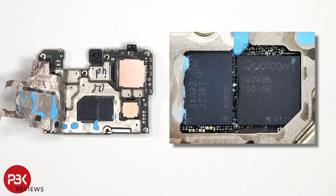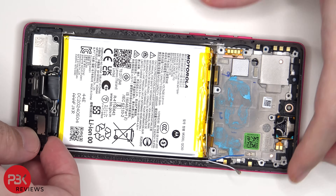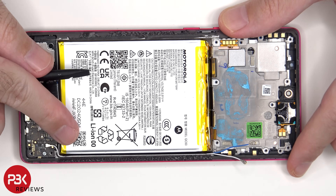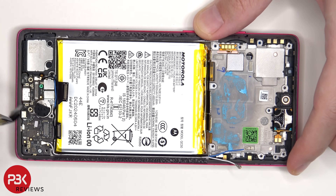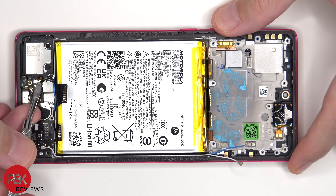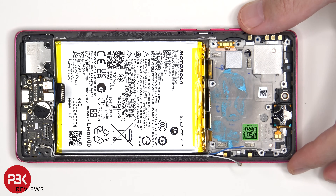Here's a better look with the thermal compound removed. There are four additional Phillips screws which need to be removed. Once that metal cover has been removed, the fingerprint scanner cable can be disconnected.